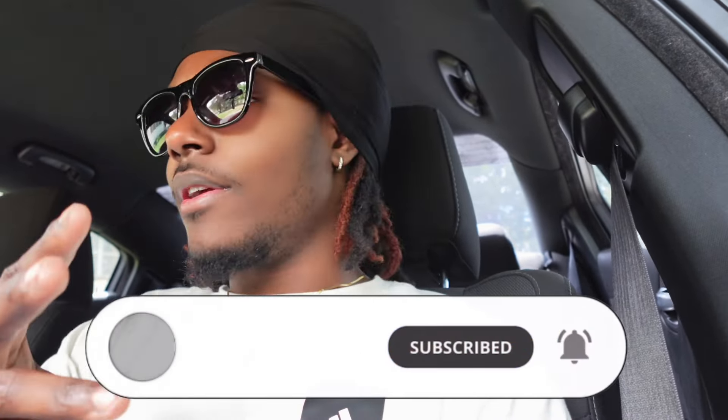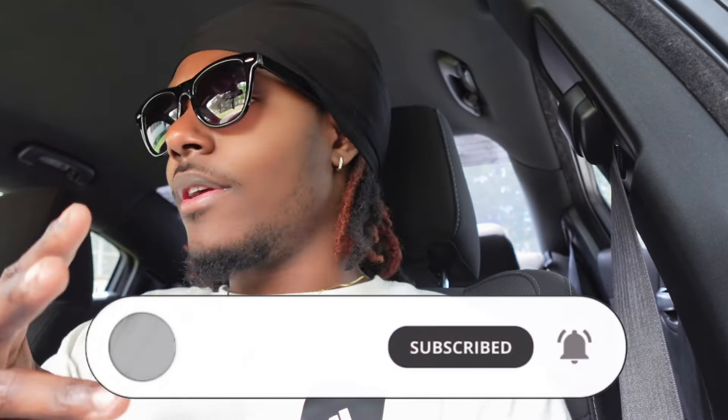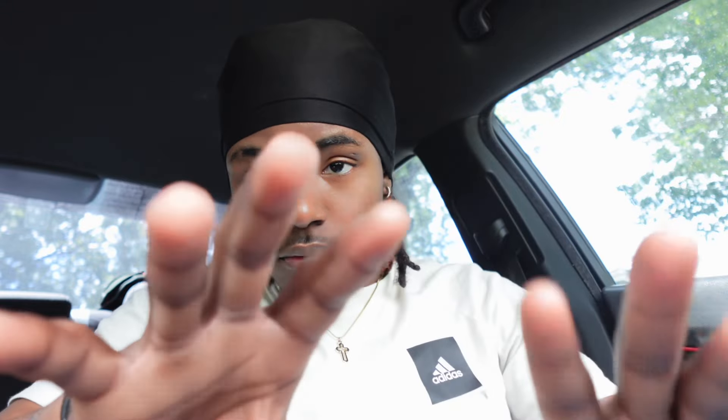So I ordered some more things and we're going to get right into those things right now. Enough talking — make sure you like, comment, and subscribe, and we're finna get right into it. I did have the sunglasses on but I had to take them off so y'all can actually see the camera, because with the sunglasses they look dark and y'all can't see me.